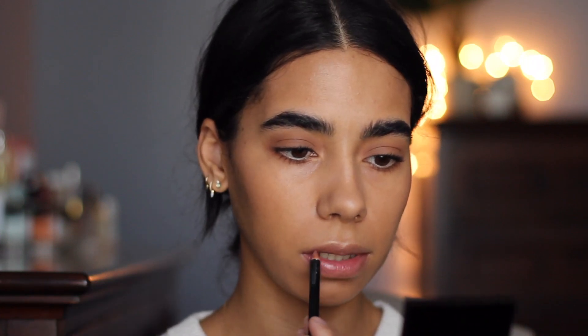Now I'm going to use this YSL lip liner in number 13 — I'm not going to try to pronounce the name, but it's like a browny nude color. I was looking for my Charlotte Tilbury Iconic Nude lip pencil but I have no idea where it's at, so I'm just going to use this and messily outline the lips. Then I'm going to take this Dior lip color — it's a matte lip color in the shade Hypnotic Matte, one of their newer liquid matte lip colors — and put that in the center of my lip, really working it in. I really love that lipped-in lip look and this product is great for that.